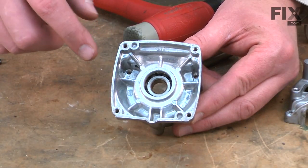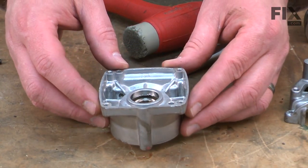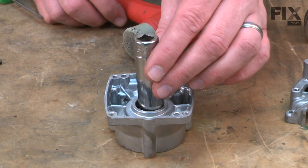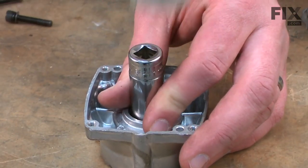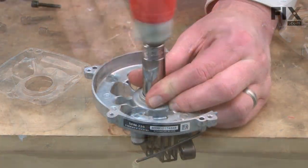With the bearing seal removed, now I can go ahead and remove the bearing. I'll place the crankcase half against my table and then use a socket placed against the inner race on the bearing. I'll use my shop mallet to tap the bearing out of the crankcase half. I'll do the same thing on the other side.